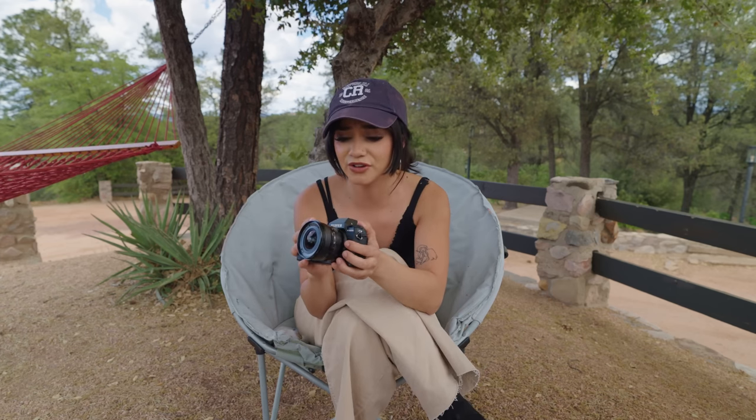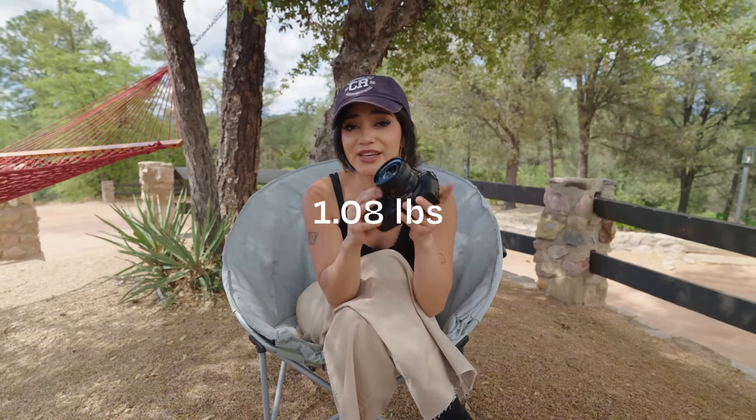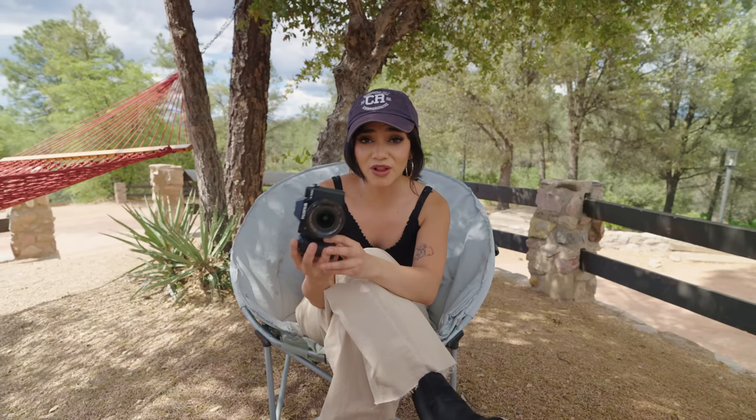I couldn't think of a better way to show you guys all about this camera than actually taking it out into the field and shooting with it. I am with the entire Moment team and we all love Fujifilm, but nobody's ever really seen this camera before. Fujifilm also just released this brand new 8mm f3.5 lens.